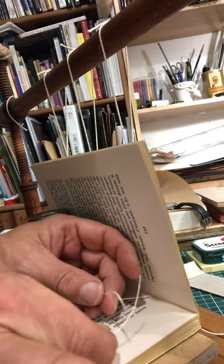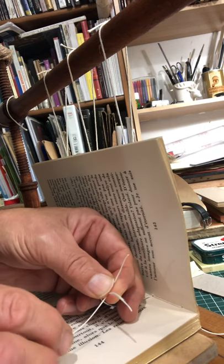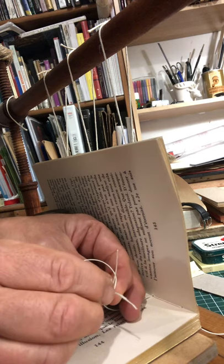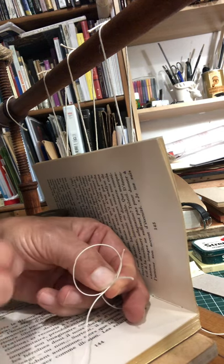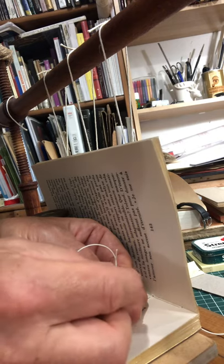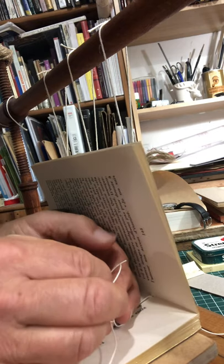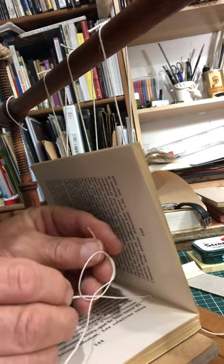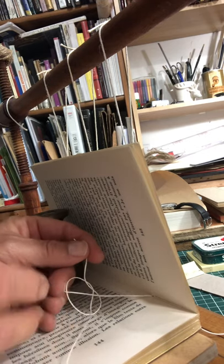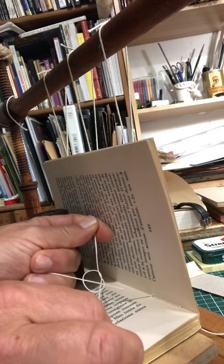The new thread goes under the old to form a cross. The new thread then loops around its own tail to make a loop, and you can pinch it with your thumb. The tail of the old thread from the book goes through that loop. If you pull the old thread, you have your weaver's knot around the new thread.